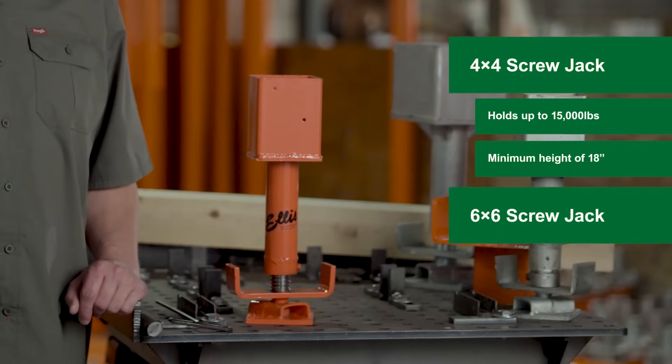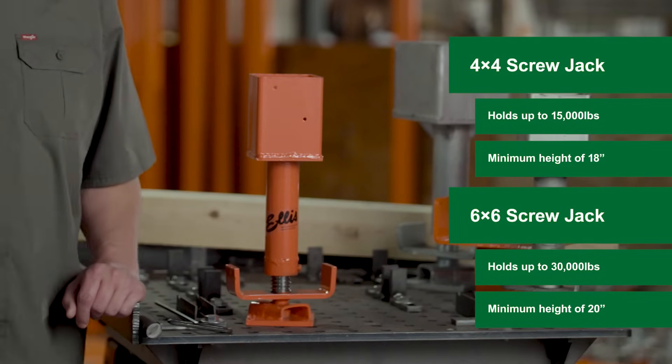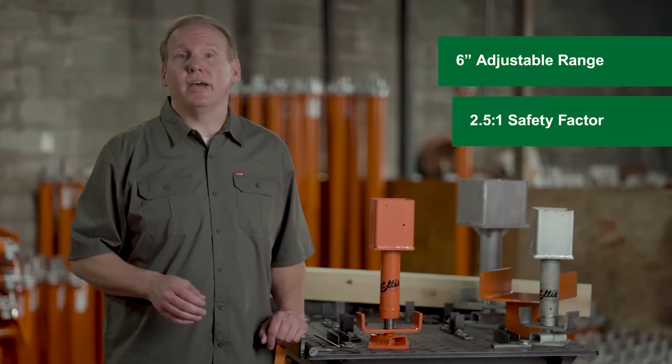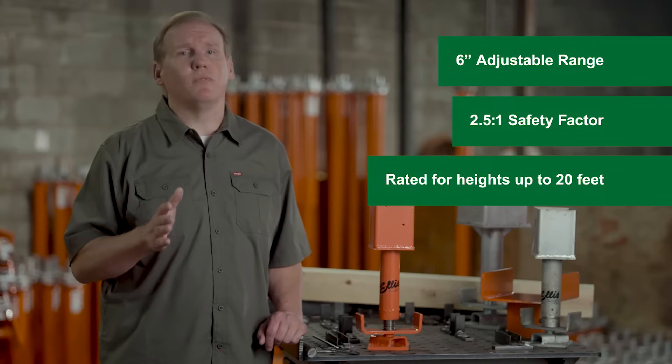The 6x6 goes up to 30,000 pounds at a height of 6 feet. Both feature a full 6-inch range of adjustment, and load ratings are certified at a safety factor of 2.5 to 1 for maximum reliability.